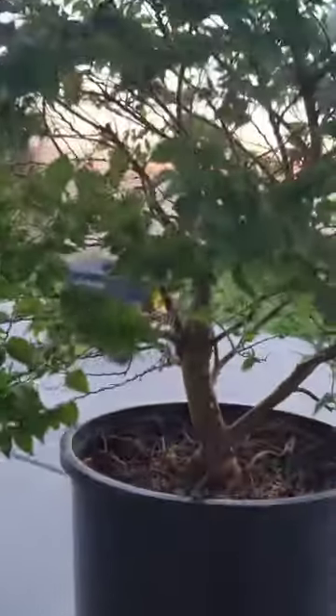Anyways, that's a look at my Jacqueline Hillier Elm pre-bonsai. Thanks for watching. Watch in the spring and you'll see me turn it into a bonsai.